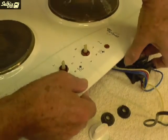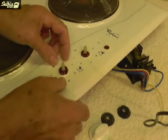Place something under the hob to raise it a bit so that when the tags on the switches have been depressed, they can be pushed through.